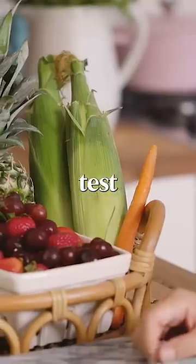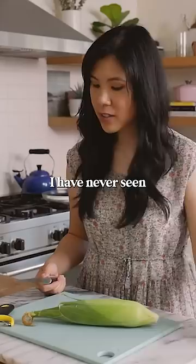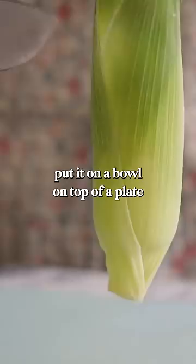We are going to test out a corn stripper. I have never seen a corn stripper before. I've always done this by hand with a knife — I would just put it on a bowl on top of a plate and then just slice it down. And it wasn't that easy.